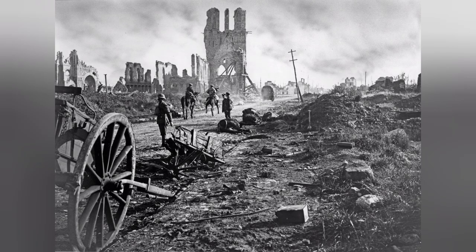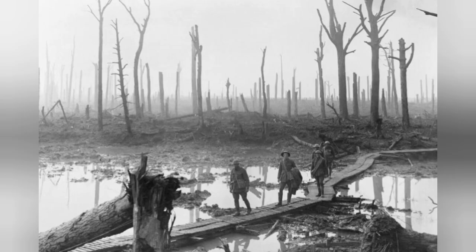The Third Battle of Ypres, fought on the Western Front in World War I, is more commonly remembered as Passchendaele. Fought throughout that rain-soaked summer and autumn of 1917, it has become synonymous with mud, suffering and sacrifice.